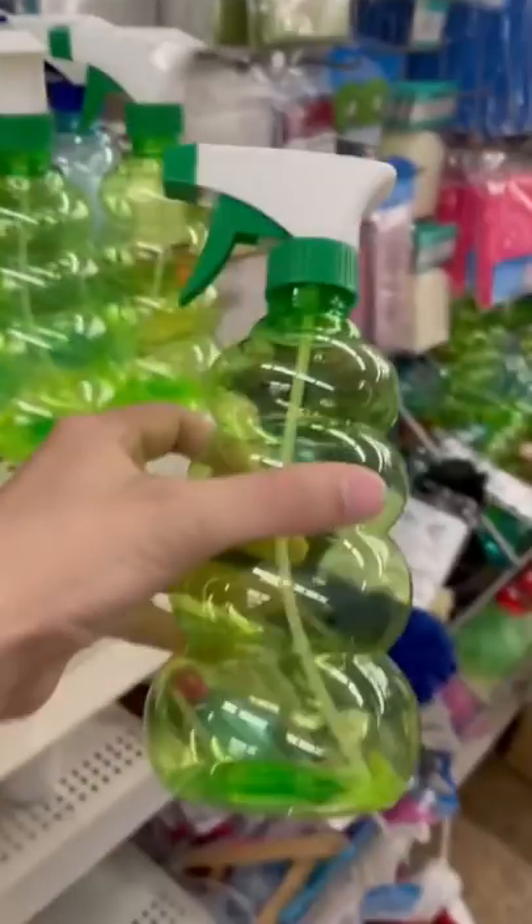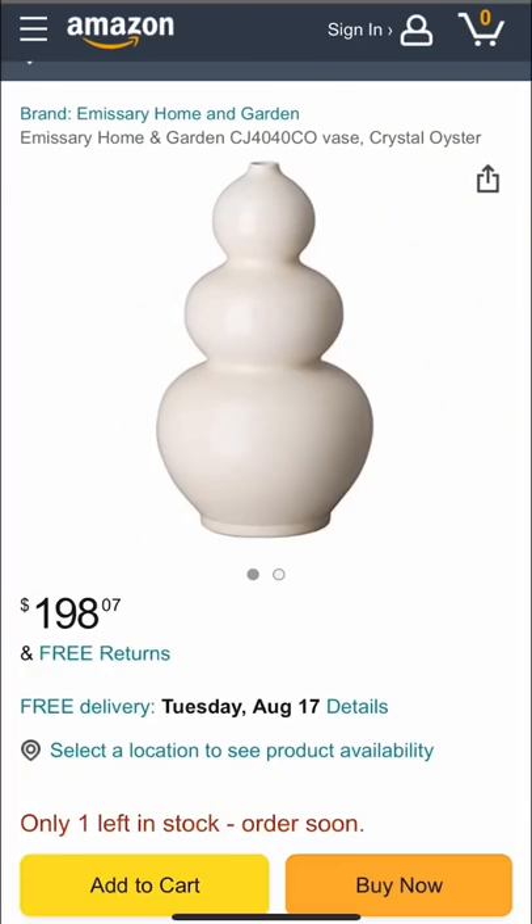I found these spray bottles at the dollar store and the shape was perfect. I wanted to make a vase like this, but not pay this price, so I got to work.